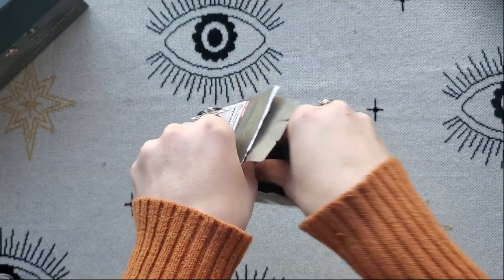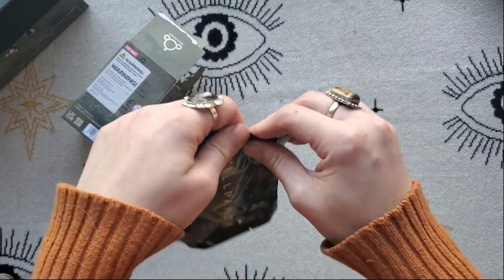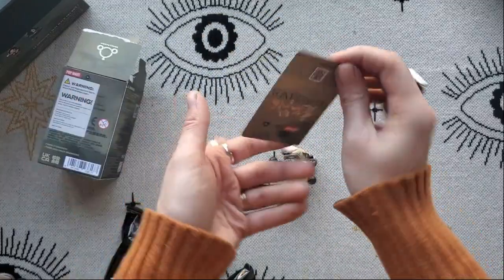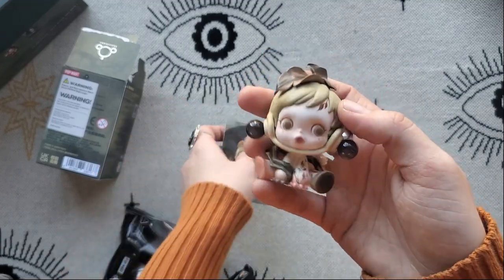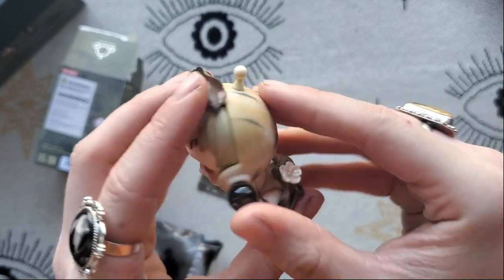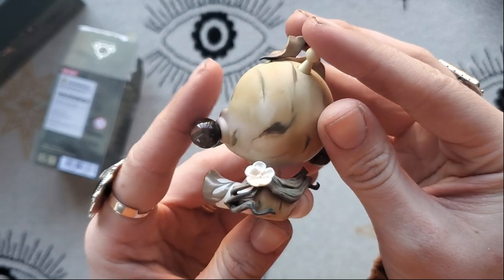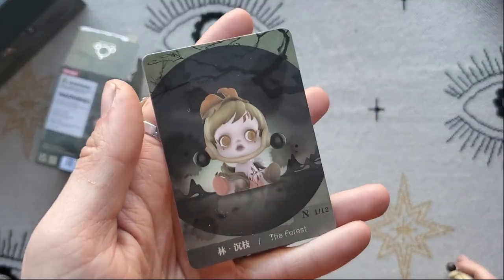On to the next one — we're going to avoid seeing the card so we like the surprise when we open them first. This one feels small. Awesome, okay so this should be the forest — yes, the first one, my favorite one. It's very sepia-toned which I'm obsessed with personally. Very very nice, love this leaf with two leaves. Absolutely beautiful. Here's the card, next one.